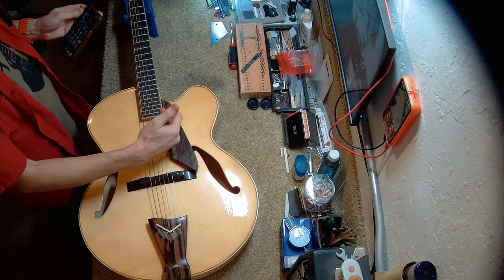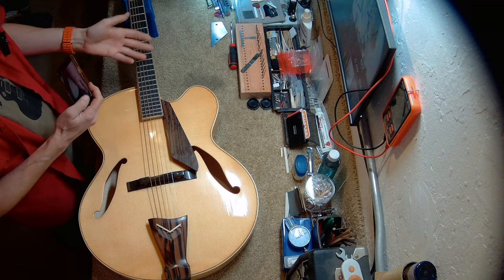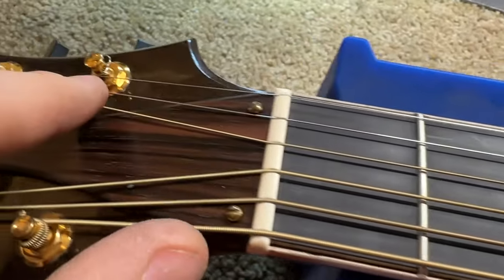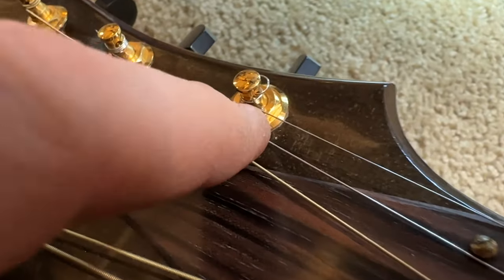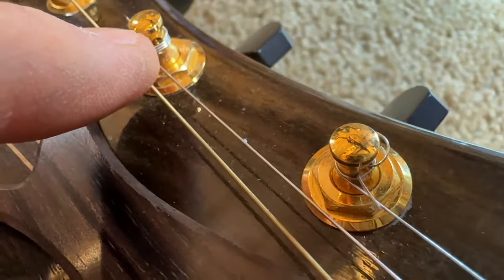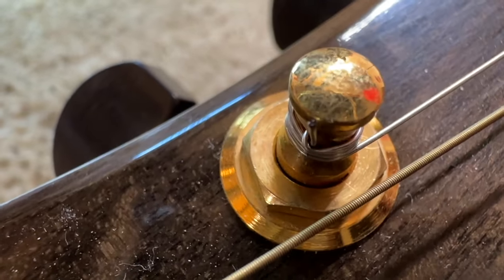Five of the six strings on this guitar are actually strings that Jimmy Dacisto put on this guitar. The guitar had maybe three hours of play and one string broke — it is my understanding it broke when the owner was tuning it, so he put a new string on. We know this is not Jimmy's work because it doesn't look like the other strings.